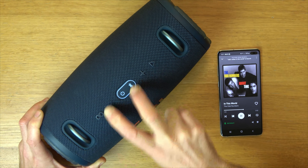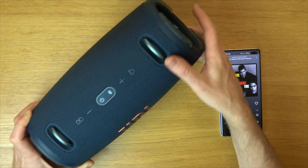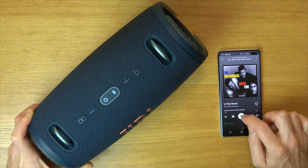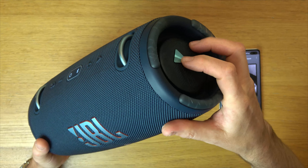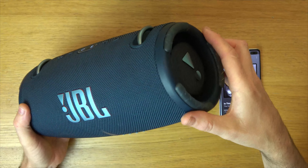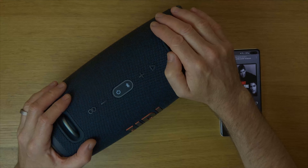And now it's much more trebly and these bass radiators at the side are not moving as much, so it's quite clever how that works. So that's it, that is low frequency mode on your JBL speaker. Thanks for watching.